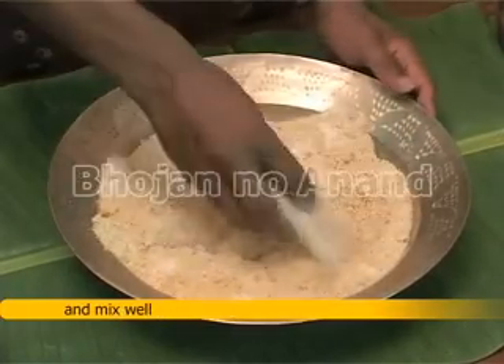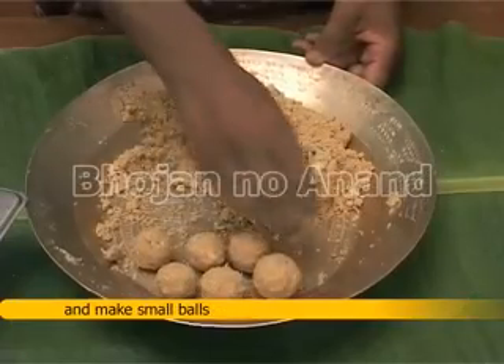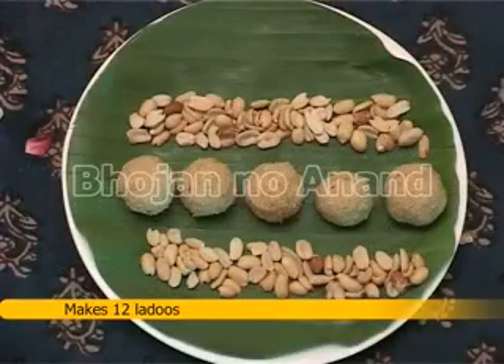Mix well, add some ghee, and make small balls. This recipe makes 12 ladus.